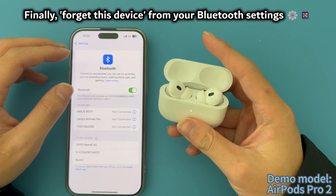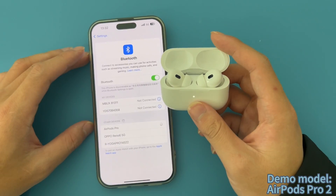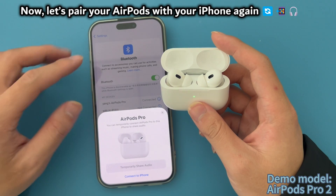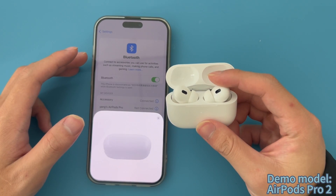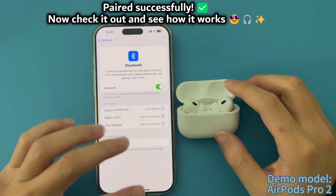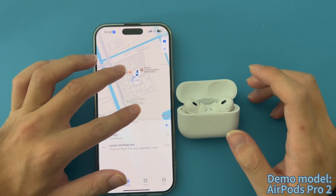Finally, forget this device from your Bluetooth settings. Now let's pair your AirPods with your iPhone again. Once paired successfully, check it out and see how it works.